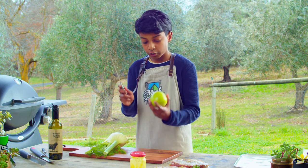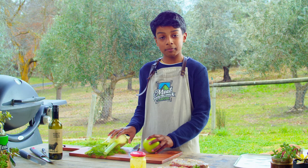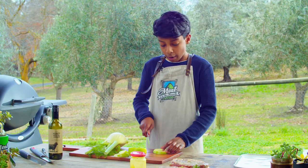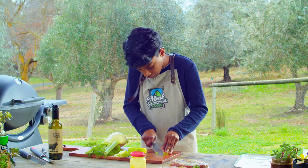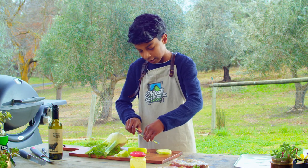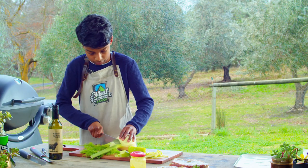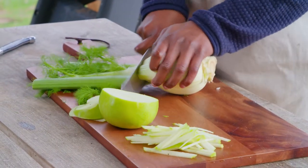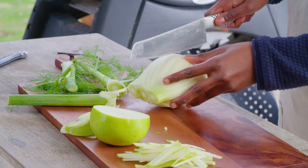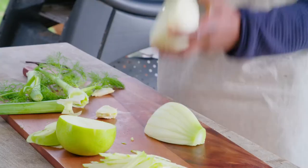I'm going to start prepping my salad now. You've just got to thinly slice your carrot. Then I'm going to thinly slice my apple — make sure it's as thin as possible. Now I'm going to thinly slice it into a ribbon shape, doing a continuous motion to make it almost like a rectangular shape — beautiful. Moving on to my fennel: cut off these bits, and make sure to save the fronds — we're going to use those as a garnish. Now cut it in half, then thinly slice to make a perfect circular shape.